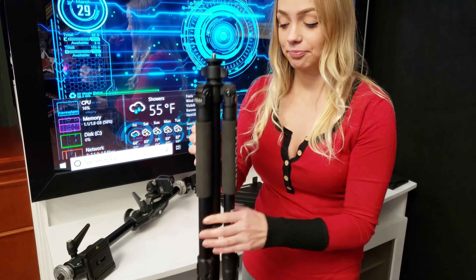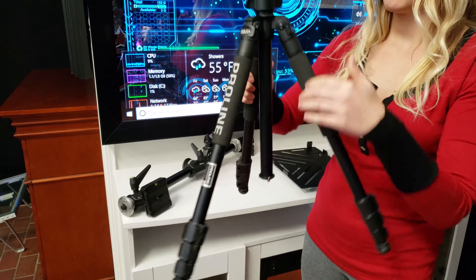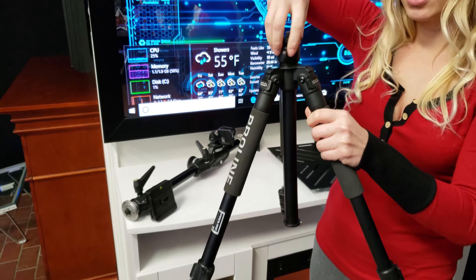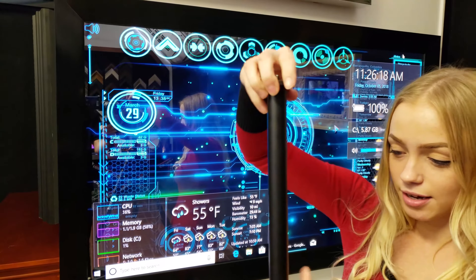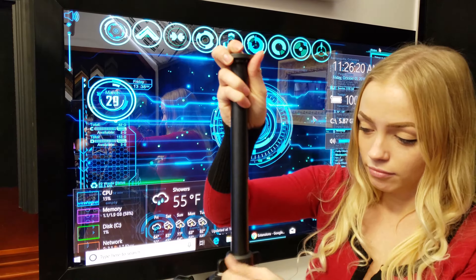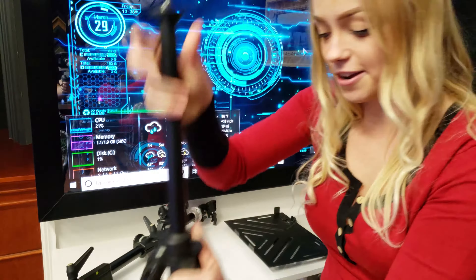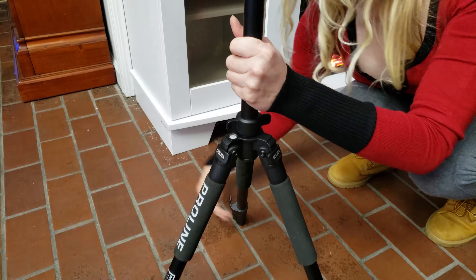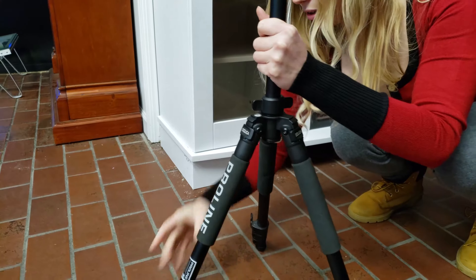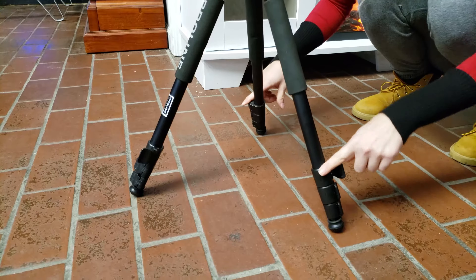First we'll start with the tripod. Pull the legs apart from the case. Make sure the top knob is loosened so this comes up. To make the stand higher, you unlatch just the first, the top horn.